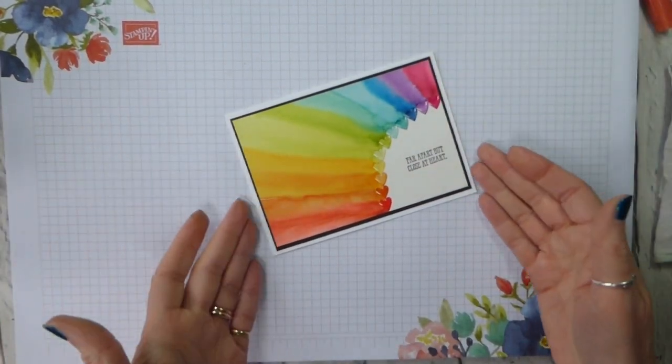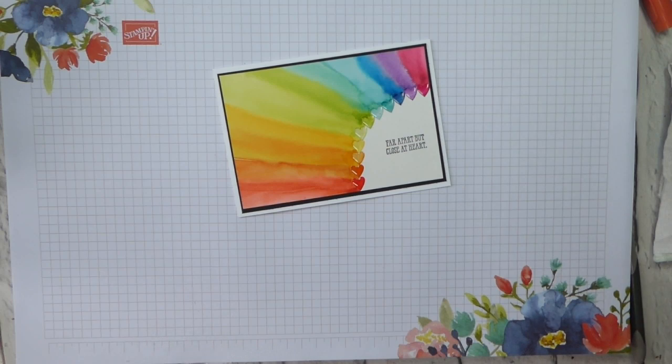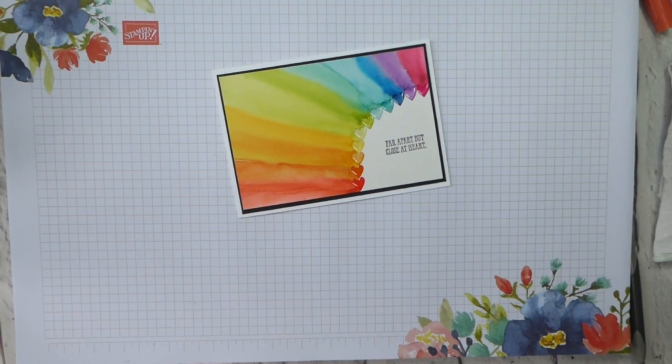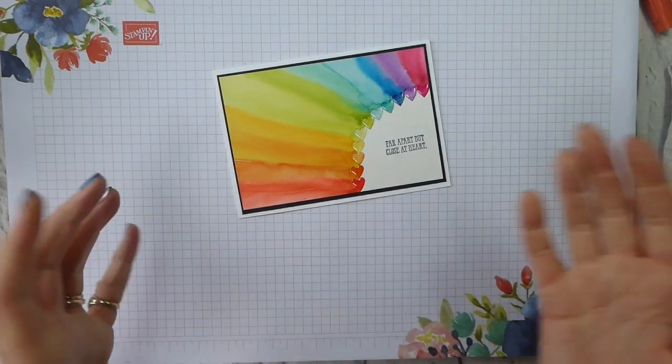And there is our finished card. How beautiful is that? I love it! I wasn't quite sure how I was going to get it to work because, as I say, Handmade by Michelle hasn't explained how she made it. But I think it works, and I love it.